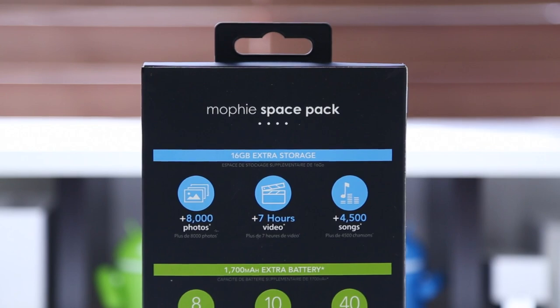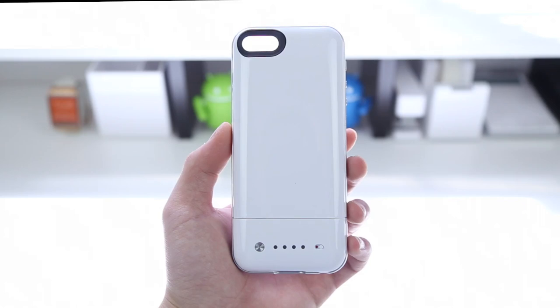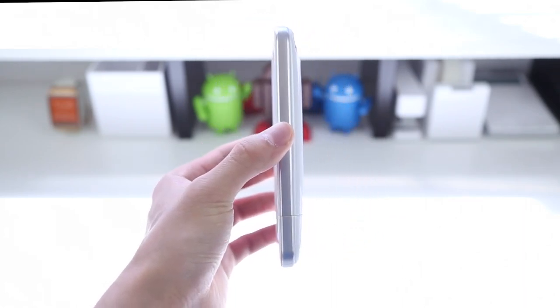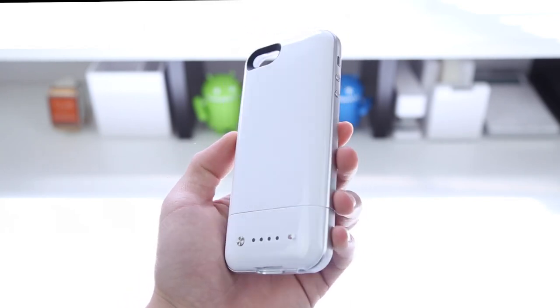The battery itself is 1700 milliamp hours, allowing you to have up to 8 hours of additional talk time, 10 hours of video playback, and 40 hours of music playback. It should be able to charge the iPhone once from 0 to 100 no problem.